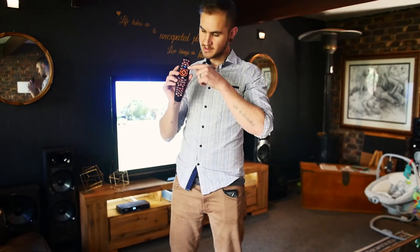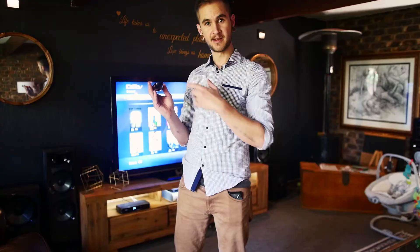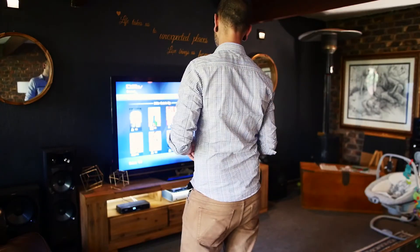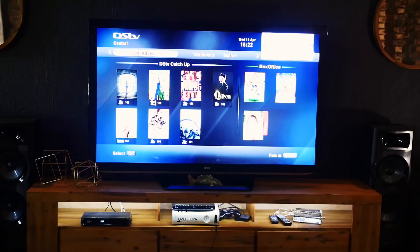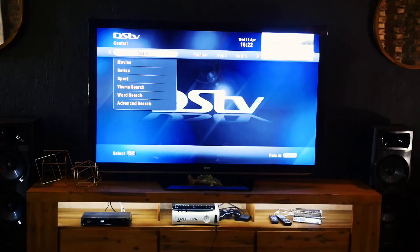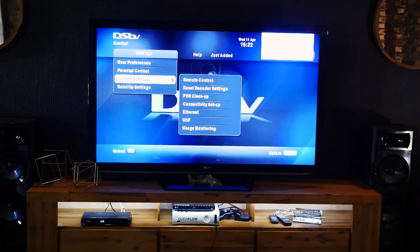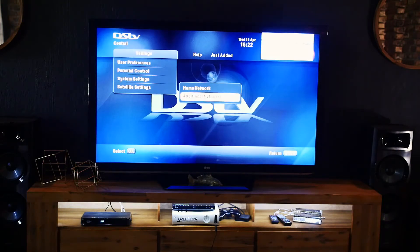First, press the blue DSTV button on your remote and it changes your screen. Once you are in the DSTV menu, go to your settings. Under settings, go to satellite settings, then additional networks.